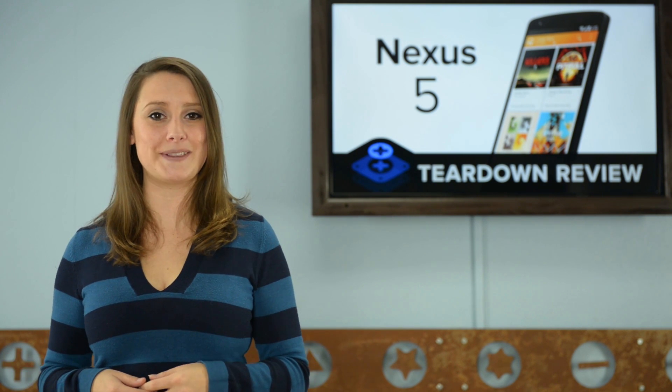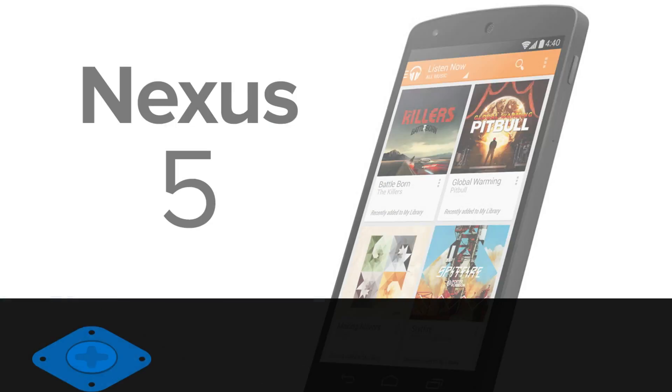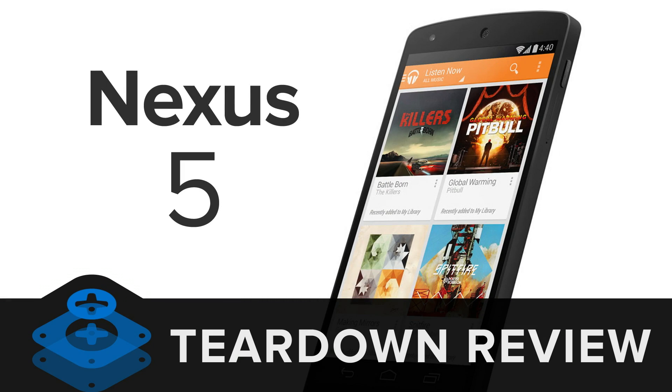It's the biggest screen yet in the Nexus phone line, and of course we've got it on our teardown table, so let's jump right in. Hi, I'm Gwendolyn with iFixit, and today we're looking at Google's brand new Nexus 5.